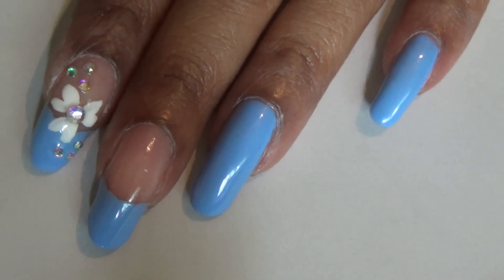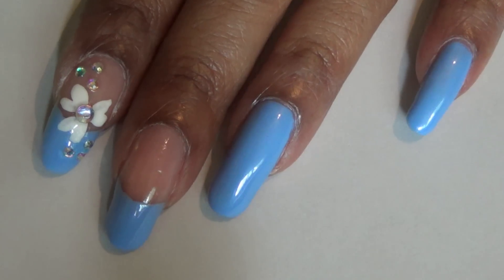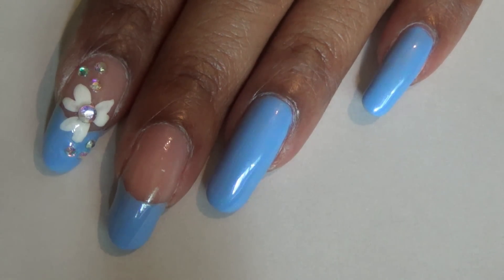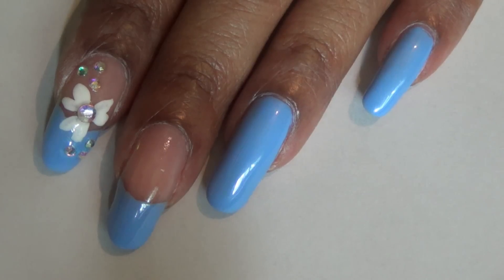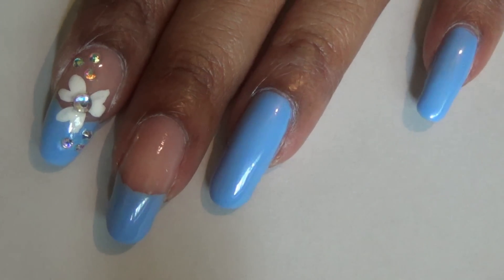Hello everyone! The nail design we're going to be doing today is the same nail design you see on my pointer finger. I'm going to be doing it on my middle finger too. The nail design is actually pretty simple — it's basically rhinestones and acrylic paint, so it's a really quick nail design.